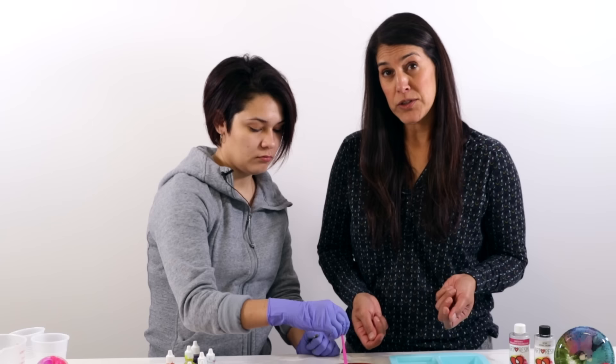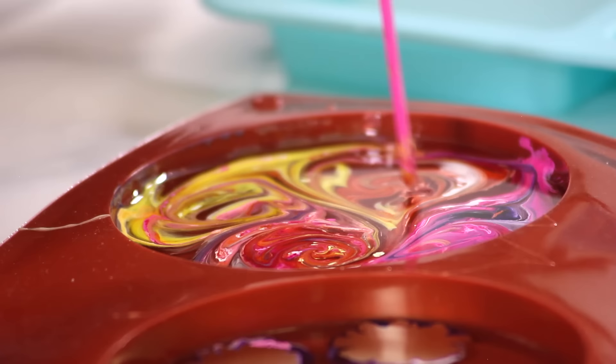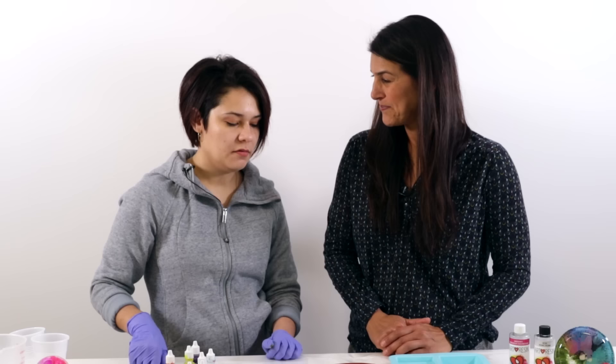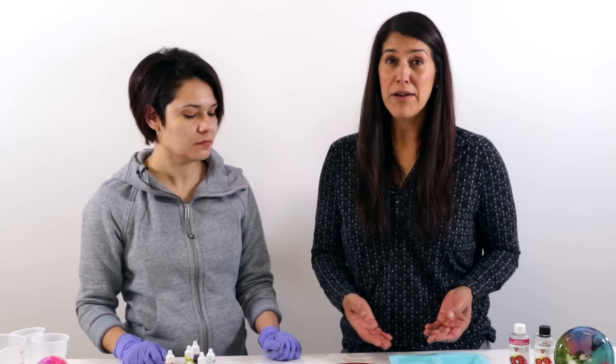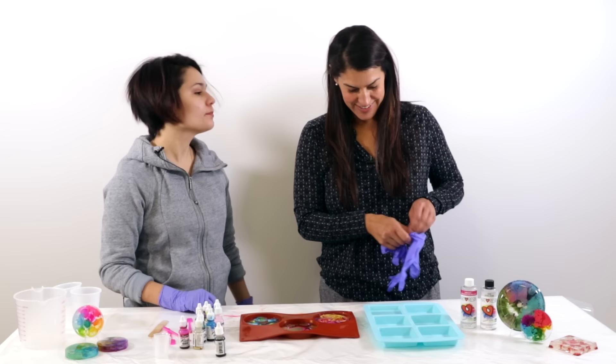A note on when to de-mold from silicone: ArtResin is dry to the touch at the 24-hour mark, but you can remove it earlier — even before 24 hours — as soon as it's dry to the touch. The warmer your room, the faster it cures. It's best to unmold while the resin is still somewhat flexible, as it's much easier and you're less likely to rip the mold.